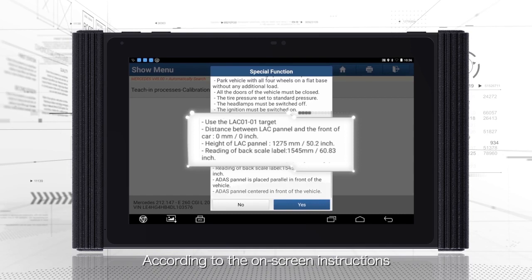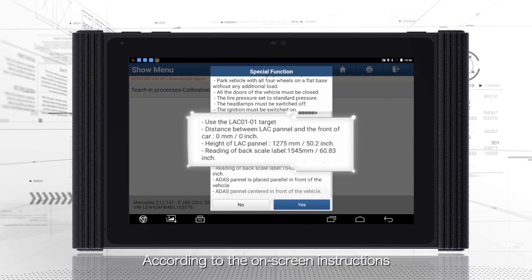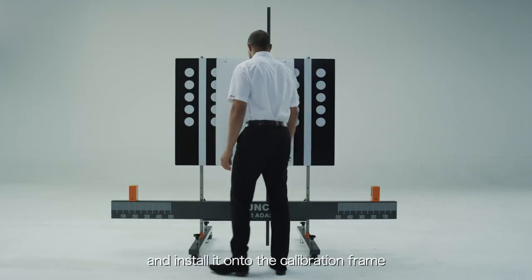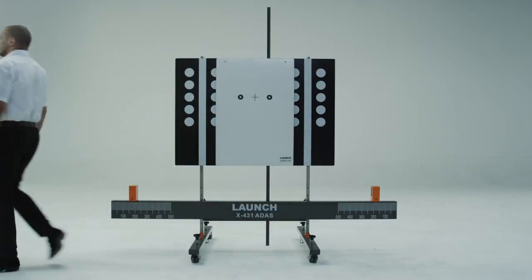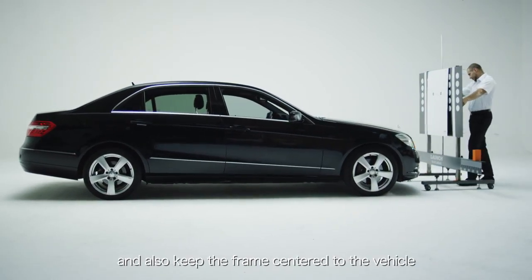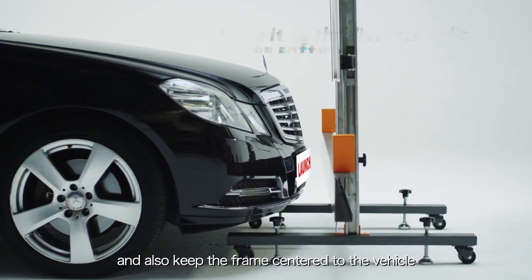According to the on-screen instructions, choose the corresponding calibration panel and install it onto the calibration frame. Then move the frame to the required distance and keep the frame centered to the vehicle.